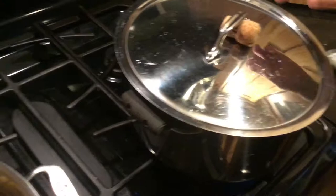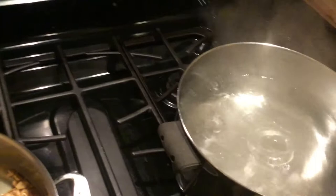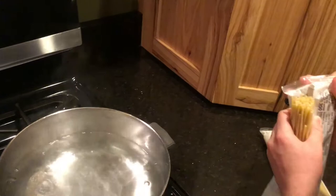And now it is time to add the pasta. Your water should be boiling. You want to slowly put the pasta in, or the scalding hot water will splash up and burn you.